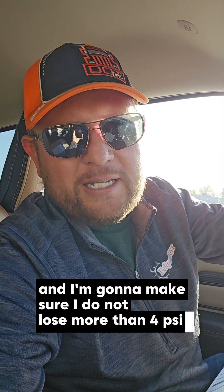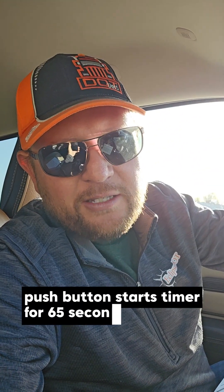The verbiage goes like this: 'I'm now going to conduct the system leaks check. My truck is off. My key is on. My brakes are released. I'm going to hold my foot on the pedal for one full minute and I'm going to make sure I do not lose more than four PSI because this is a Class A vehicle. I will begin my test now.' Press the brake, hold the pedal, start your timer for 65 seconds. Once done: 'I have lost zero PSI — this is a good test.' If you lost three PSI, say 'I lost three PSI, this is still a good test.' If you lost six PSI, say 'I lost six PSI, we can't drive this truck today.'